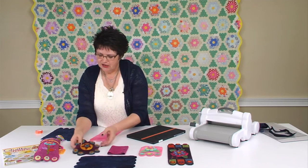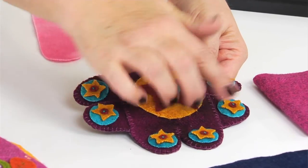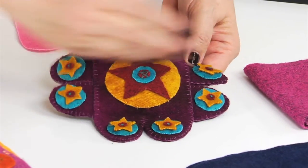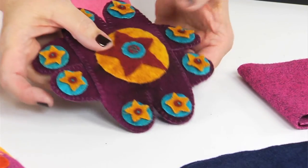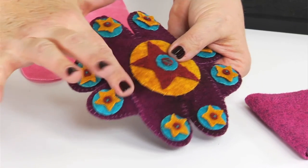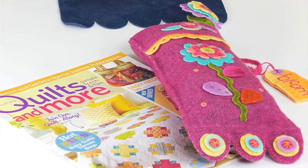Same with this pin cushion. I used two of the scallops and crisscrossed them — I have a set going this way and another set going this way. I used some other dies from Sizzix to make this pin cushion, and right before I finished, I stuffed it with some stuffing so I'd have something to put my pins into.